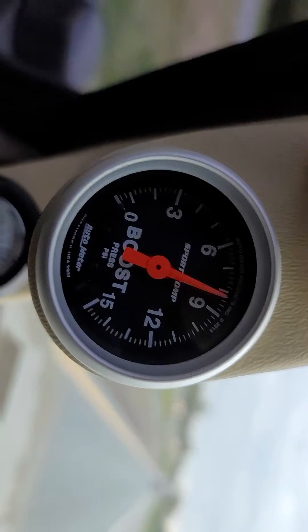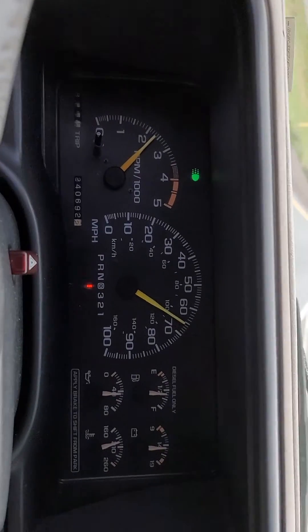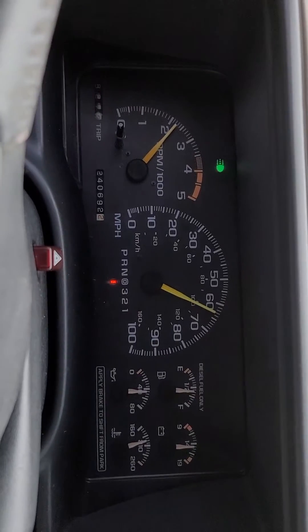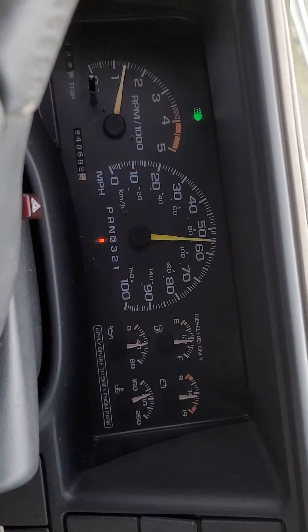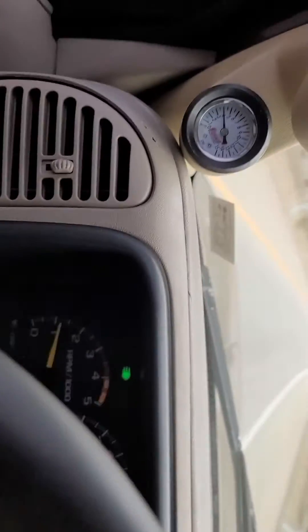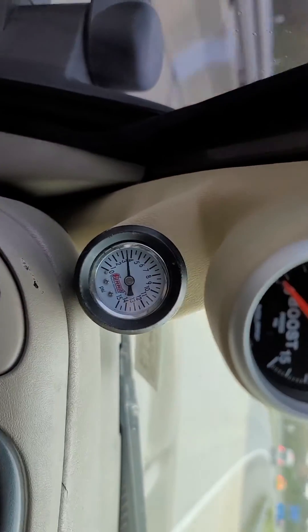This truck runs great, though it has high gears in it so it's tacking a lot. This thing will tow anything down the highway comfortably — 65 to 70 miles an hour.